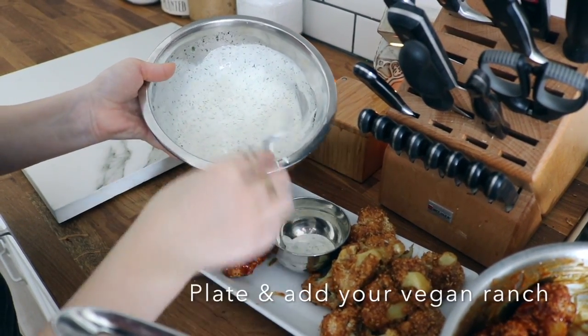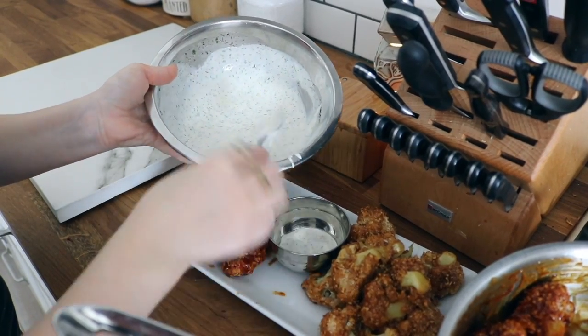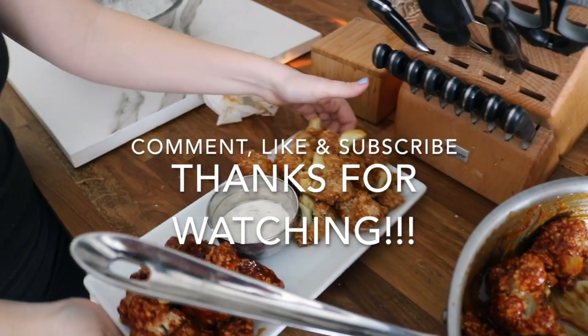I hope you guys enjoy this video. Please let me know if you make this. Comment, like, subscribe. Bye guys.